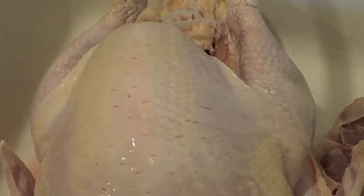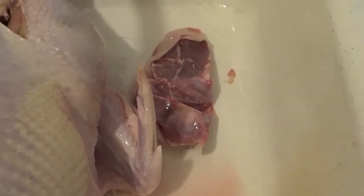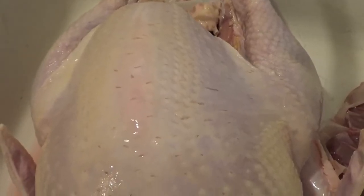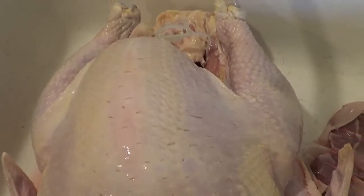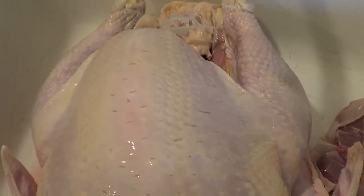We've taken the packaging off the turkey. There is your giblet pouch. So we're going to rinse this, bring it over to our work area, pat it dry, and season the inside with just salt and pepper. And I'll show you what we do on the outside.